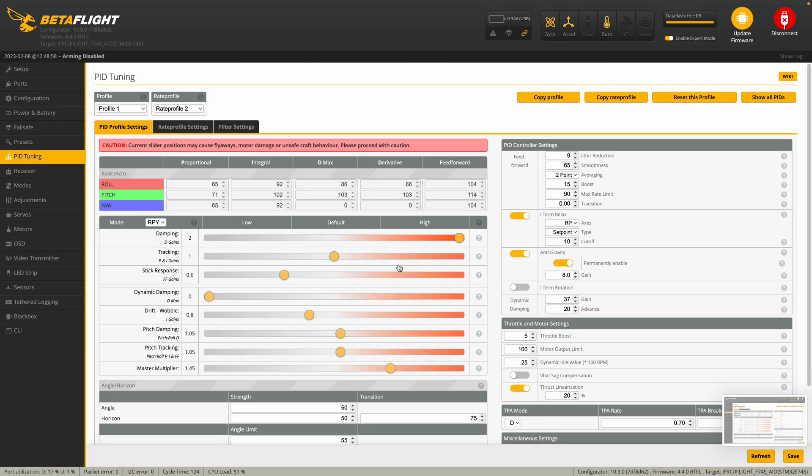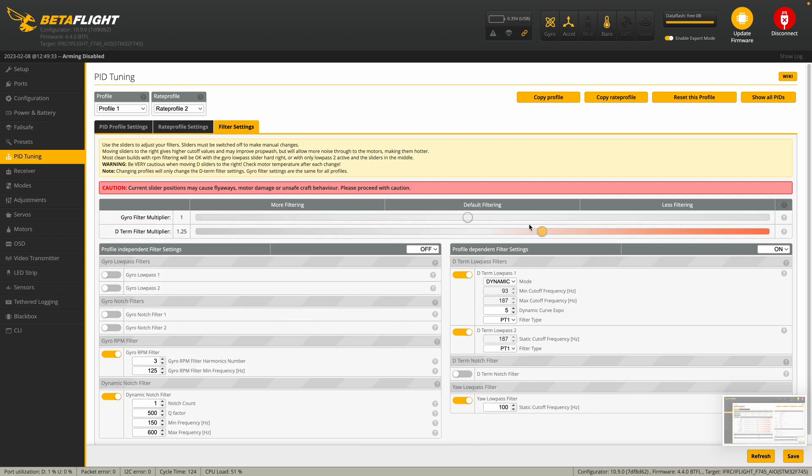We'll go back to the PID settings and you can see that the PID settings are dramatically different. And if you look at the filter settings, of course they're quite a bit more aggressive. So what I'm going to do next is take it out for a flight, starting out with just some easy hovers. Make sure that I don't hear anything going wrong with the motors, and then maybe a quick punch out or two, then land it and check the motors to make sure they're not overheating. Then we'll take it out for a full flight and see whether or not the tune has improved the prop wash handling.